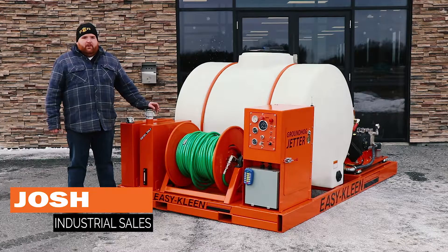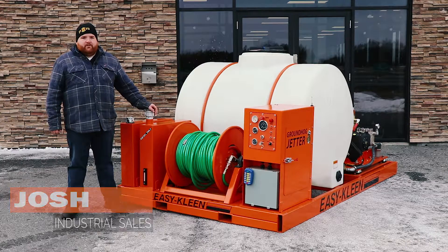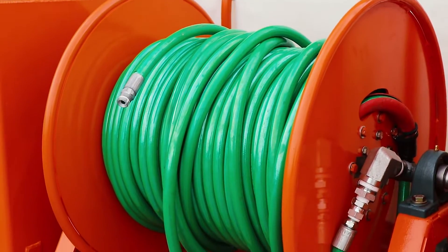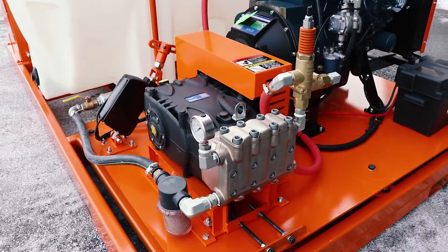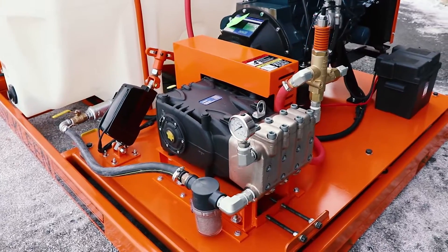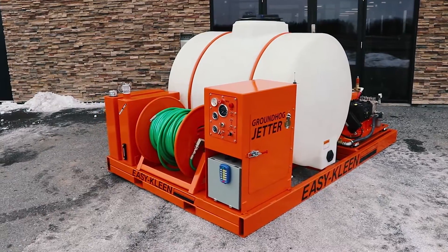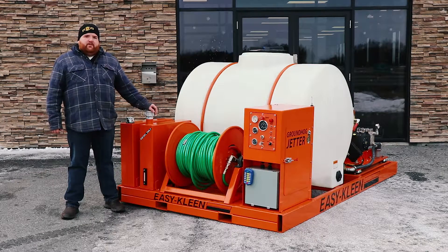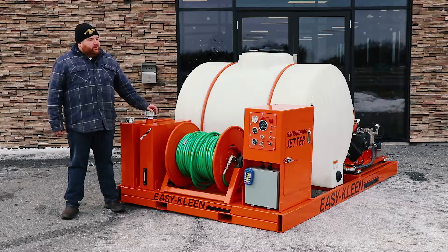Hi, I'm Josh with EZClean. Today we're here featuring one of our Groundhog Skid Jetters. This has been custom-built for one of our customers in Orlando, Florida. The machine featured in this video today is 16 gallons per minute, 4,000 PSI. It's a skid mount unit.